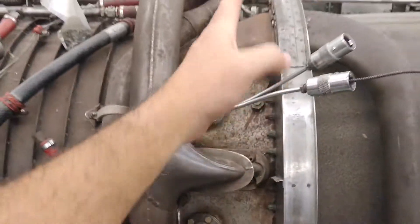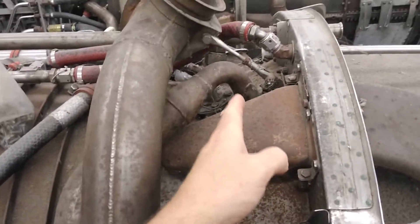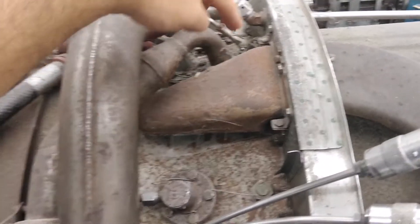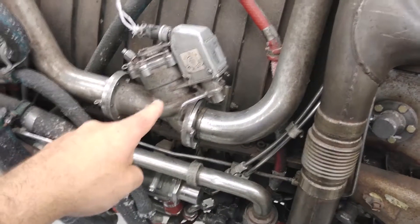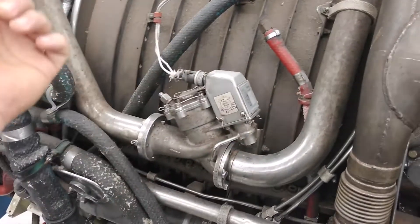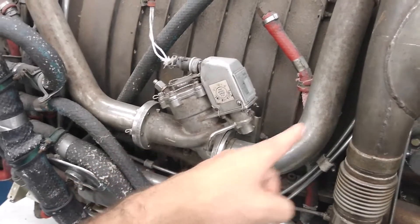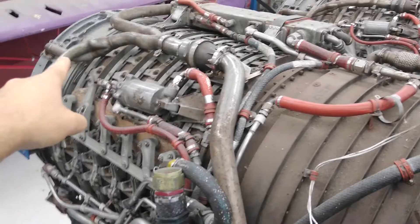This right here is the highest pressure that you have in the engine. Right here is the 17th stage of the compressor, and right here this tap is taking that air — highly compressed, very hot air — tapping it off and coming to this valve. This valve is the anti-ice control valve. It's controlled by a solenoid, which in turn gets triggered by a switch in the cockpit. Flip a switch, this comes on, valve opens. Now compressor discharge air comes through, gets piped through that manifold, gets split, and goes into the front frame.